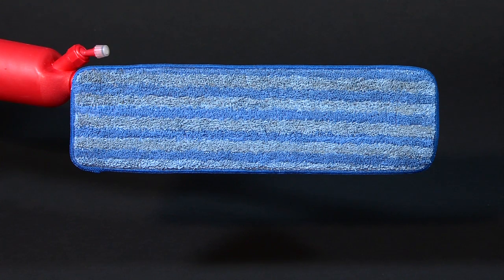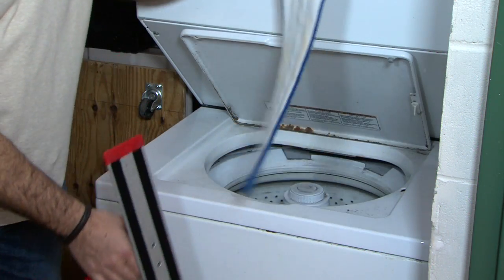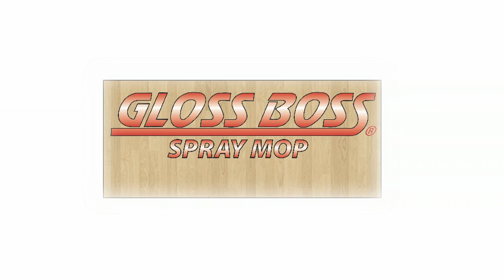The spray mop is equipped with a commercial-grade microfiber mop with thousands of gripping surfaces. Millions of tiny fibers increase the surface area and reach into the smallest crevices. Microfiber cleaning pads are reusable and can be washed up to 500 times. The Gloss Boss Spray Mop, for all your floor cleaning needs.